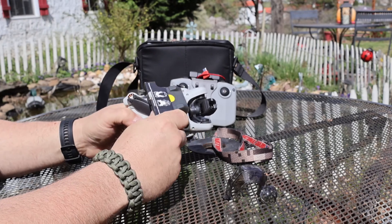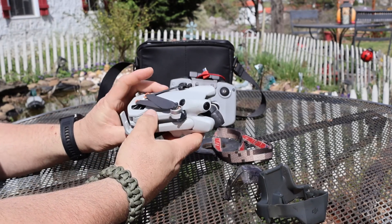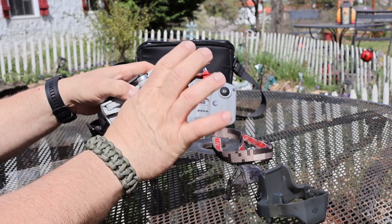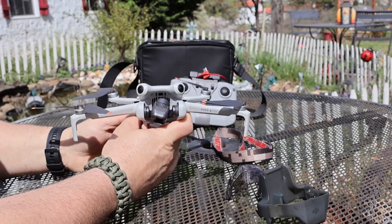I use the strap. I think that they've made it for a reason, so you should use it. It also keeps the drone nice and tight and compact, and it keeps your props from flailing around. I tried to pack it without the strap once and broke a prop, so I highly recommend using it.